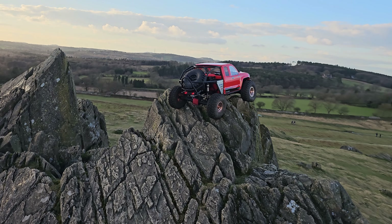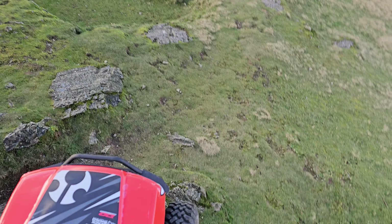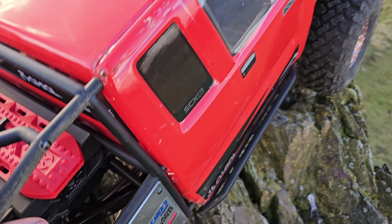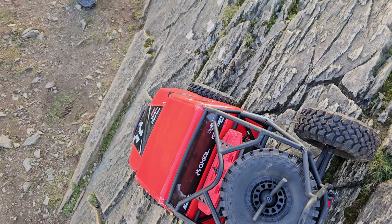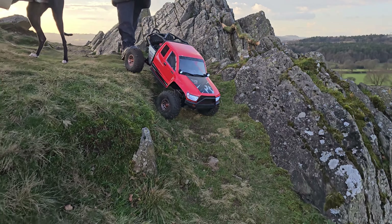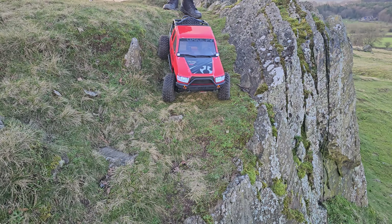Got to stop there — can't go over that guys. Definitely don't want to go any further. It's alright, I'll heal for free. Down this last little trail here — we've got one more trail after this.